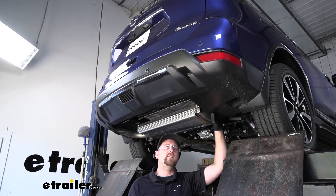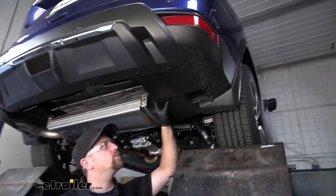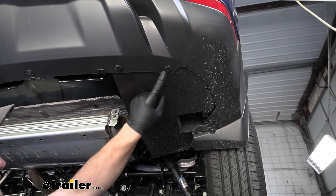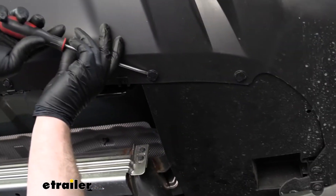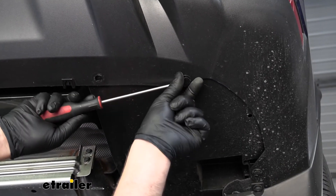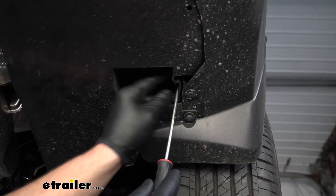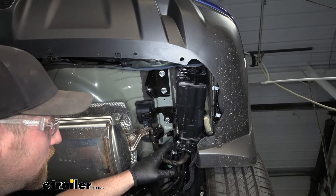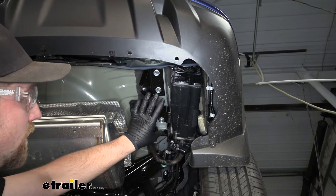To begin our installation, we're going to be underneath the back of our Nissan. The first thing we need to do is remove our underbody panels. Over here on the passenger side, we're going to have three push-pin style fasteners. Take a flat-head screwdriver, pry underneath the head of it, and you're able to pop it free. Now over here on the passenger side of the vehicle, we're going to have a tow hook that we need to remove — that way it'll allow us to get our hitch in place.